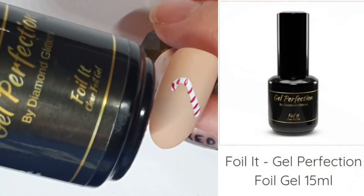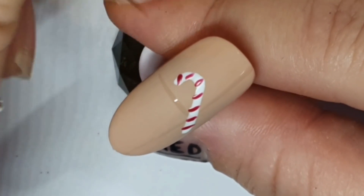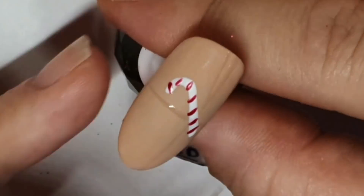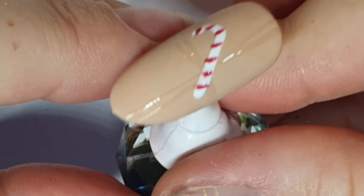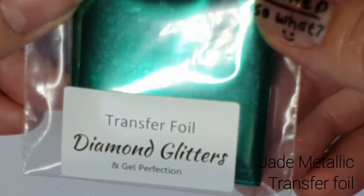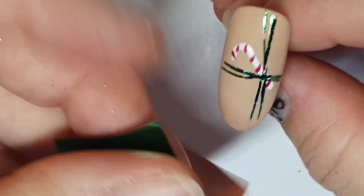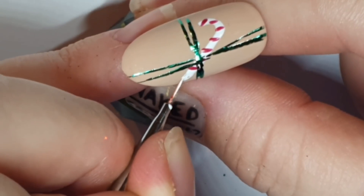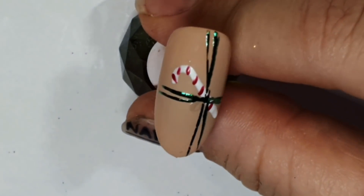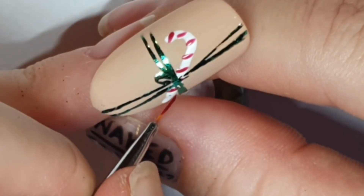I'm wiping everything and giving it a very light buff because we're taking Foil It — the gel perfection foil gel — and doing a couple of stripes in each direction for a bow. Not a full bow, just like when you wrap presents with ribbons going over the top and round each side. I'm taking jade metallic foil and patting that all over. I extended it a bit with more Alaska and a couple more stripes, adding a little loop in foil gel.